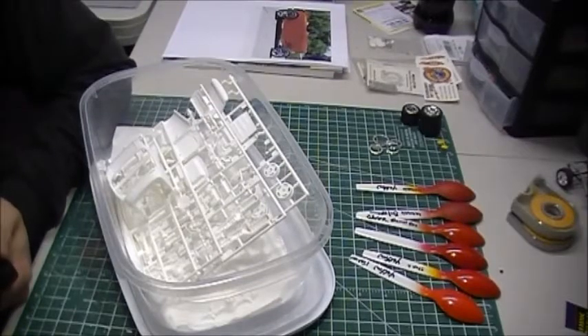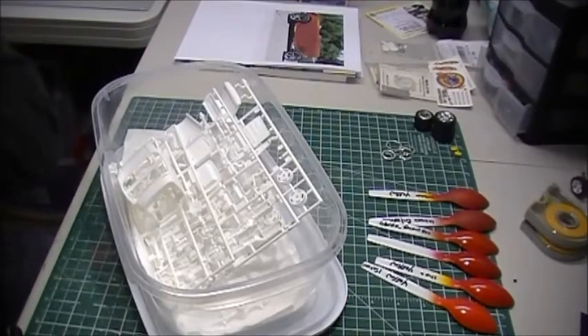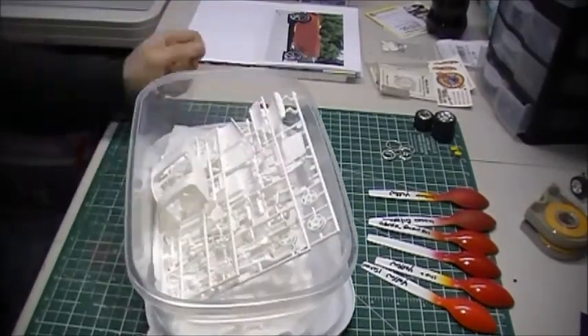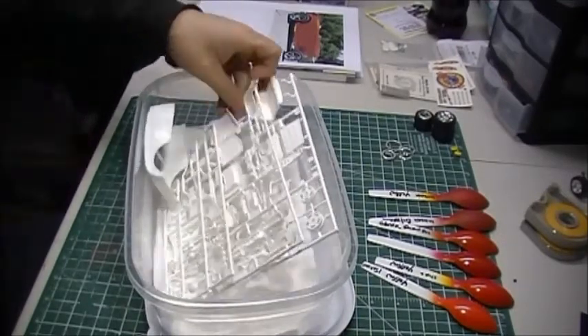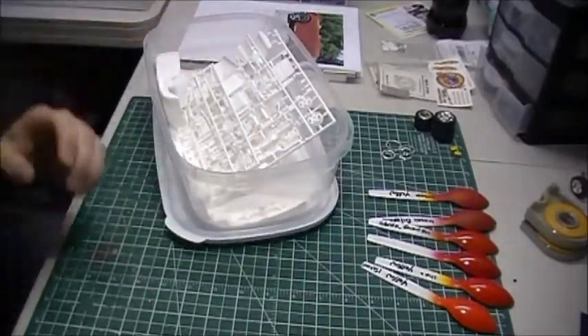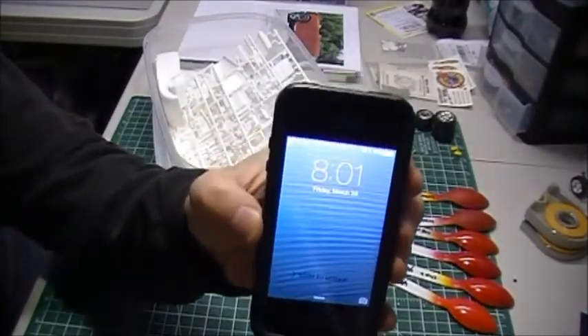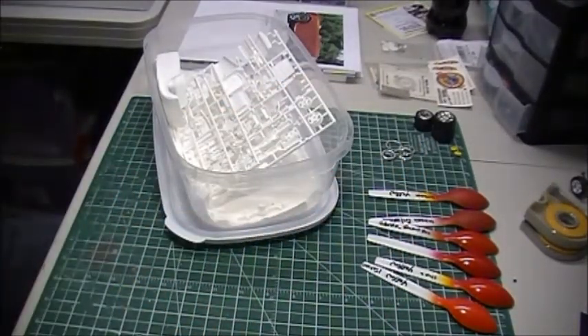Hey guys, what's going on — Jay here, just doing a quick start video for the 48-hour build. Got the parts all soaked last night, dried this morning, all day. They're ready to go and in the bucket — it's actually 8:01, so we are ready to rock and roll.